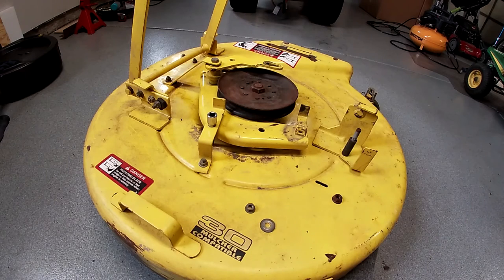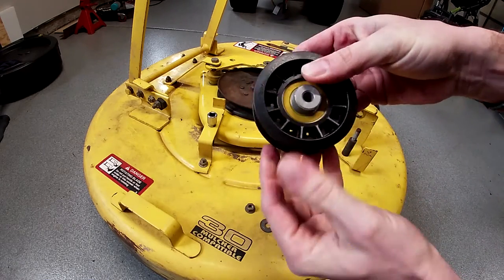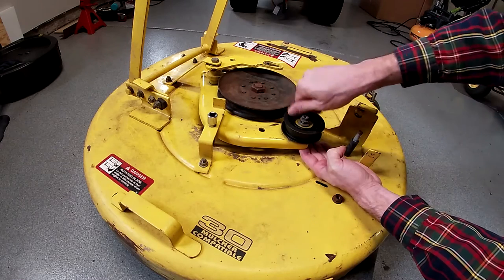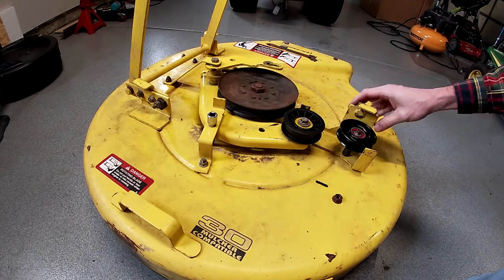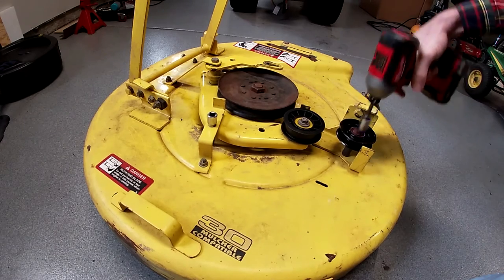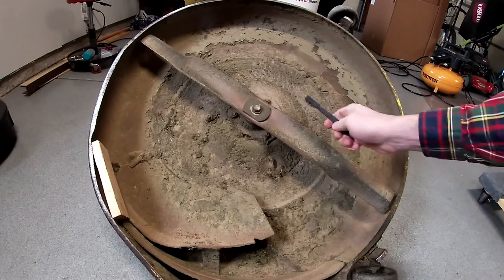Luckily I got some new goodies. This one is stiff but real smooth — it's really cold in the garage today, which doesn't help. Nice shiny new stuff. I will probably have to adjust that when the belt goes back on. I just snugged them up a little bit, not too terribly tight, because I have a feeling I'll need to adjust them a little bit. Okay, let's see about getting this blade off and then getting the hub out.